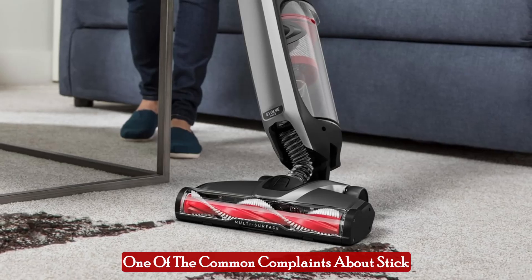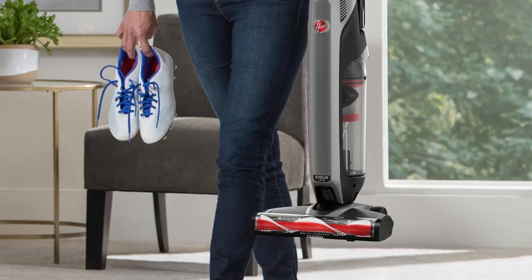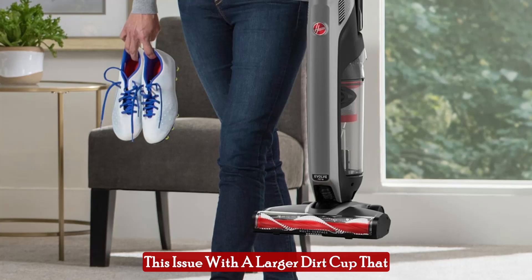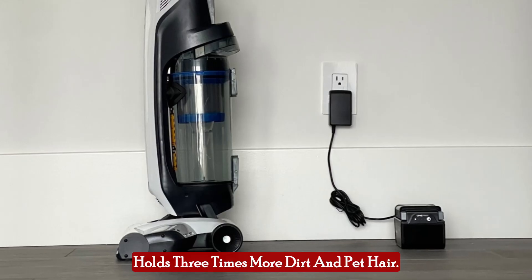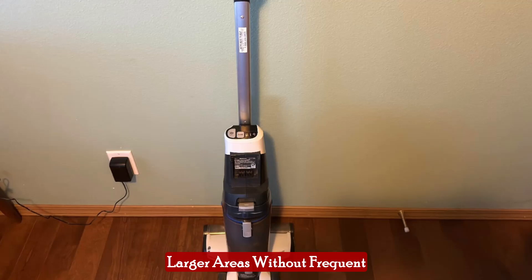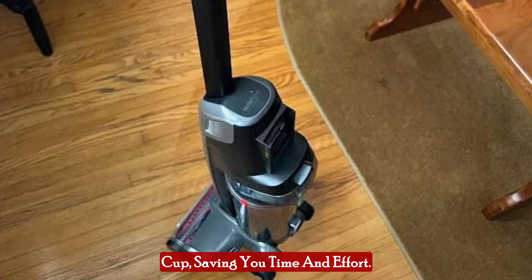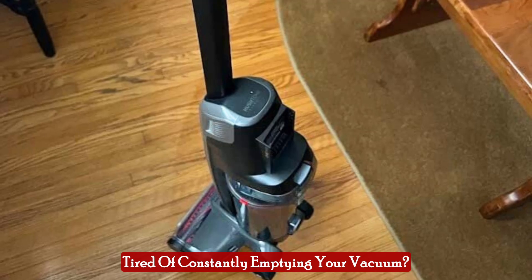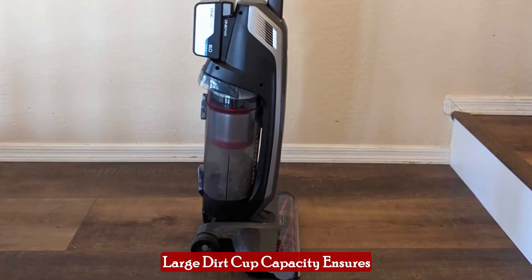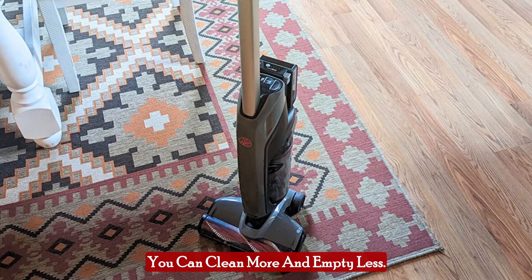One of the common complaints about stick vacuums is their small dirt cup capacity. The Hoover OnePour Evolve Pet addresses this issue with a larger dirt cup that holds 3 times more dirt and pet hair. This feature means you can clean larger areas without frequent interruptions to empty the dirt cup, saving you time and effort. The large dirt cup capacity ensures you can clean more and empty less.